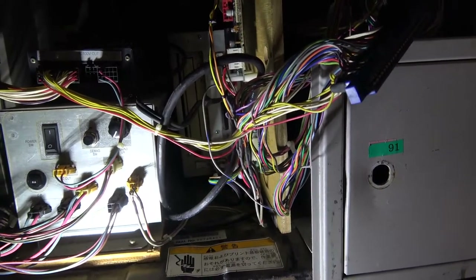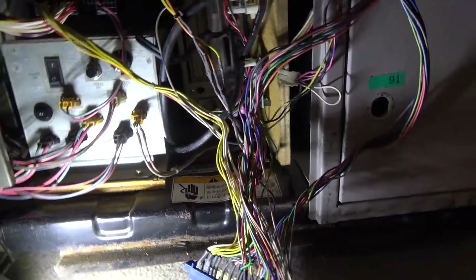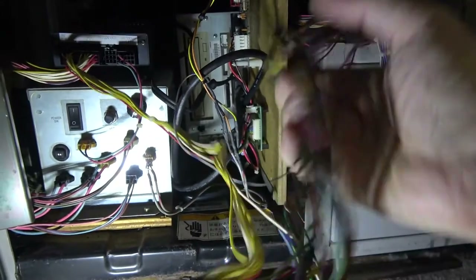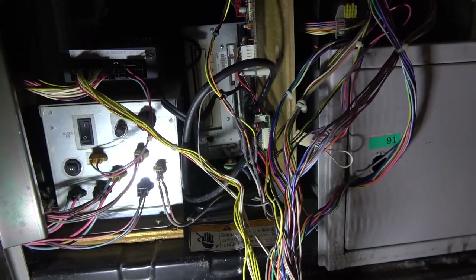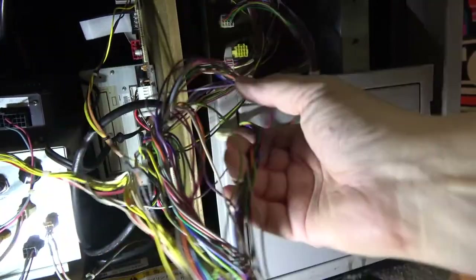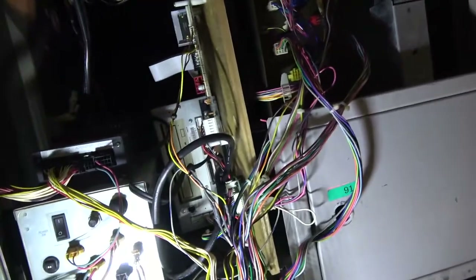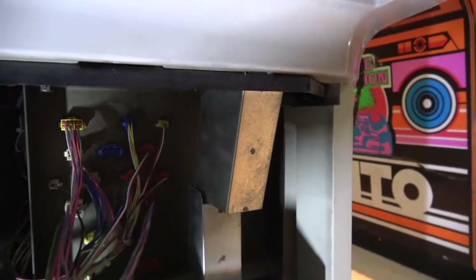The next challenge is to sort out the jammer harness and get it out of the way so we can pull out the whole board. We'll be able to get all that with the monitor out regardless, but it's an easy way to slide out the Namco system. The thing is the jammer harness is hooked through this patch panel, so we really need to take note and see which ones are which before we unplug them.